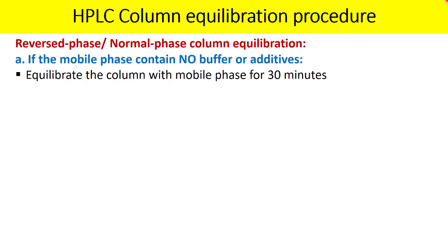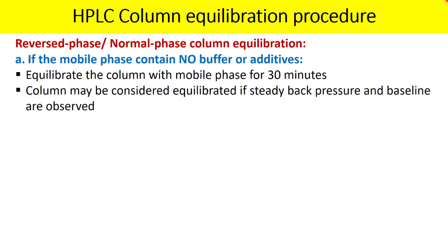If you are not using a new column and the column has already been used for analysis, equilibrate the column with the mobile phase for 30 minutes. This applies when the mobile phase does not contain buffer or additives.